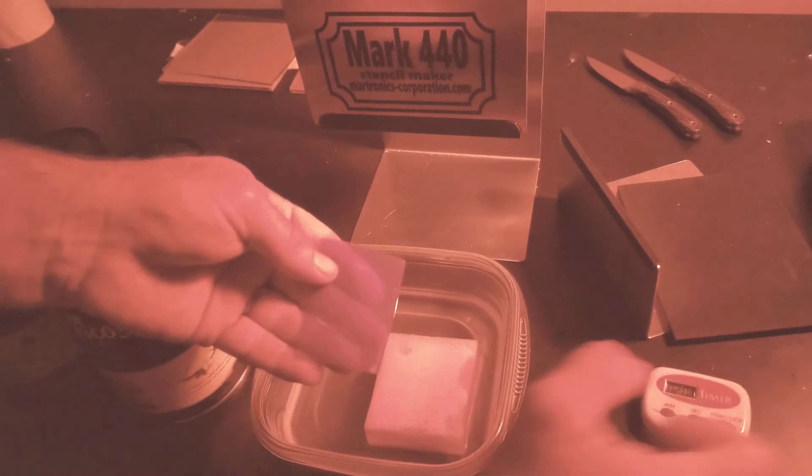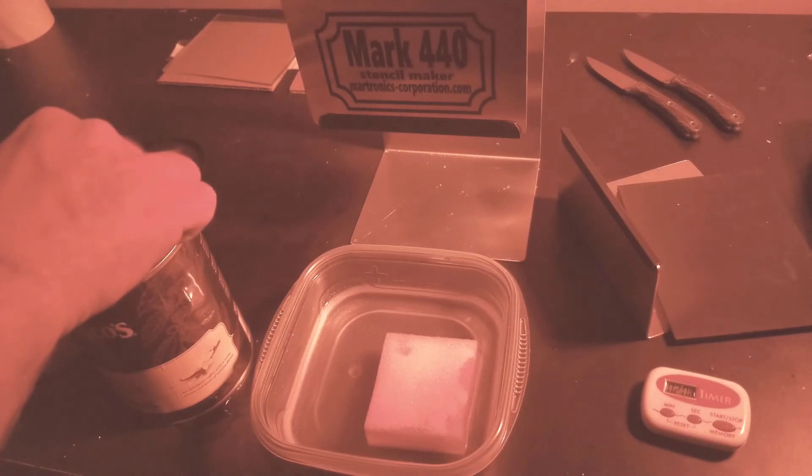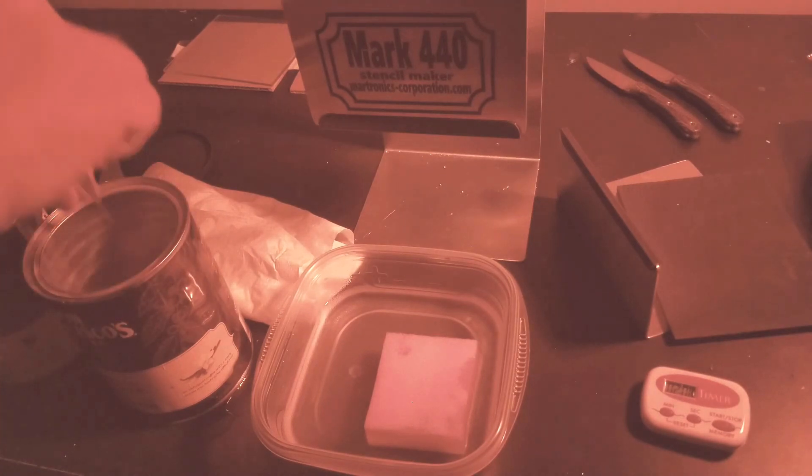We're back — scrubbed that for two minutes. Now we're going into the water — hot water first to rinse off all that developer, then take it over to the cold water to finish it off and stiffen everything up. To dry these, if you just let them set out they'll curl up, so I stick them in a phone book or any kind of book — just a magazine — to let them dry flat.